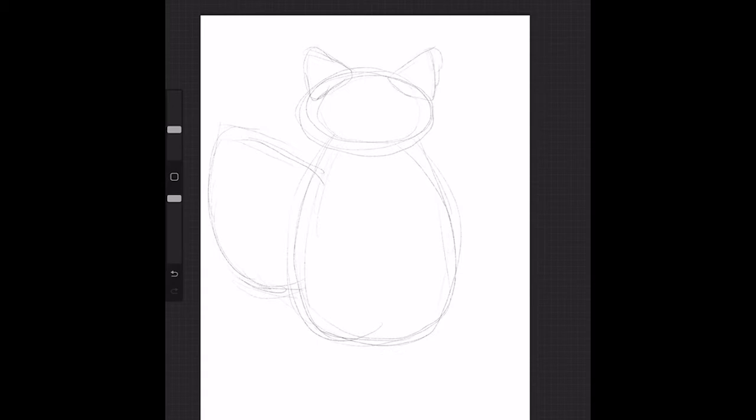To start, I'm going to draw in a loose oval for Mae's head. Next, I'm going to draw in a big, curvy body. Next, I'm going to draw her big, poofy tail. And then two triangles for her ears.